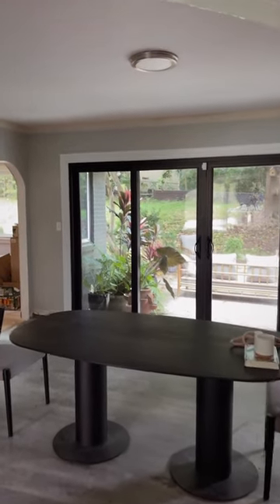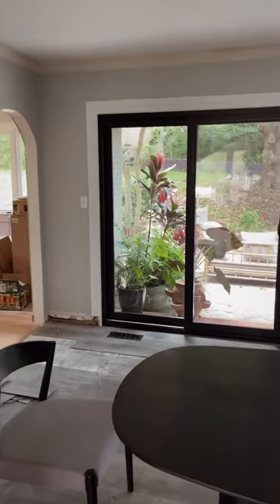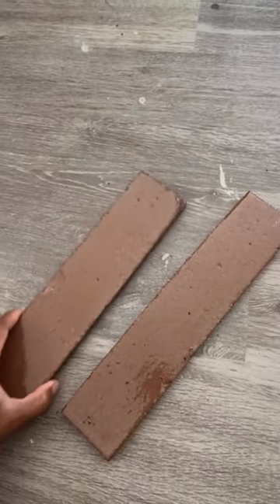Sharing a quick before and after of our dining room floors. They were a gray vinyl flooring that we decided to rip out and replace with this beautiful handmade brick tile from Fire Clay Tiles.